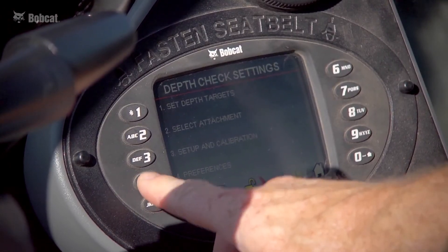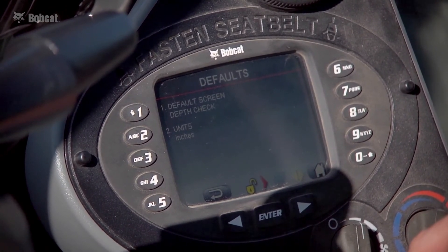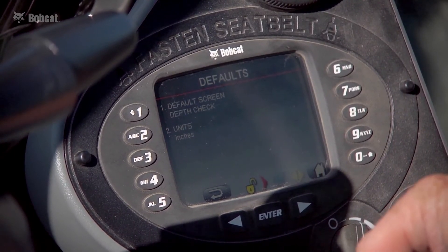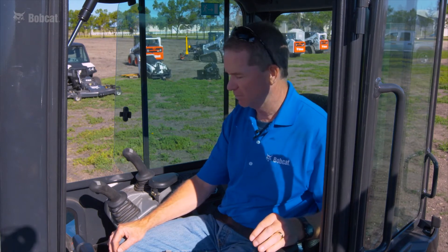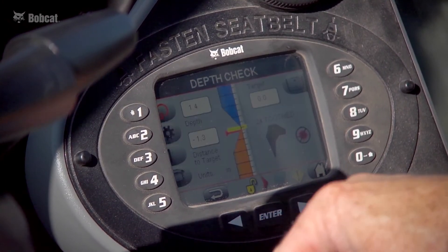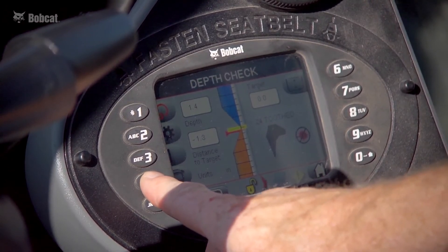Another button available is preferences. There are three digging screens you can choose to use with depth check, which we'll walk through shortly. Also in the preferences screen are units of measure — with depth check you can pick inches, feet, meters, or millimeters. Backing out and returning to the main screen, I'll show you the three different screens available for digging.